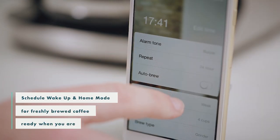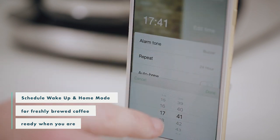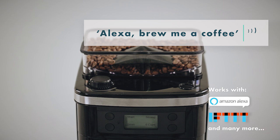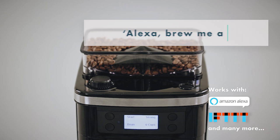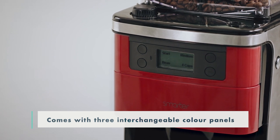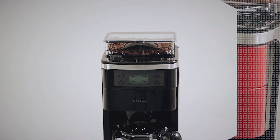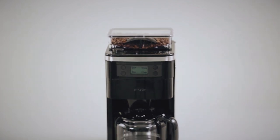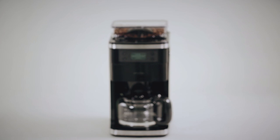Set alarms and prompts for the Smarter app, like wake up and home mode. Smarter Coffee can now link to other smart devices in the home, and choose and change your color to suit your kitchen style. The Smarter Coffee second generation — fresh coffee ready anywhere, anytime.